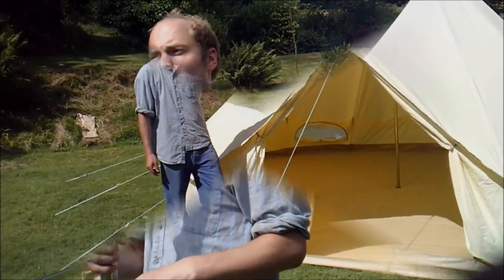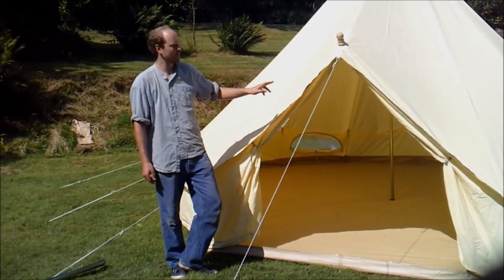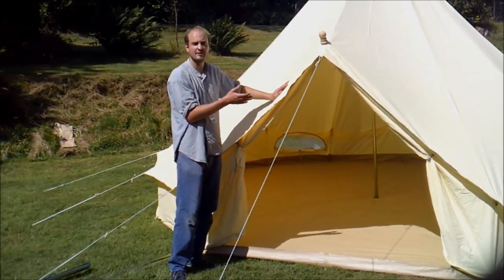Our canvas is 285 grammes per square metre in weight. It's a great weight because it's light enough to carry, but it's also a nice strong heavy duty weight.